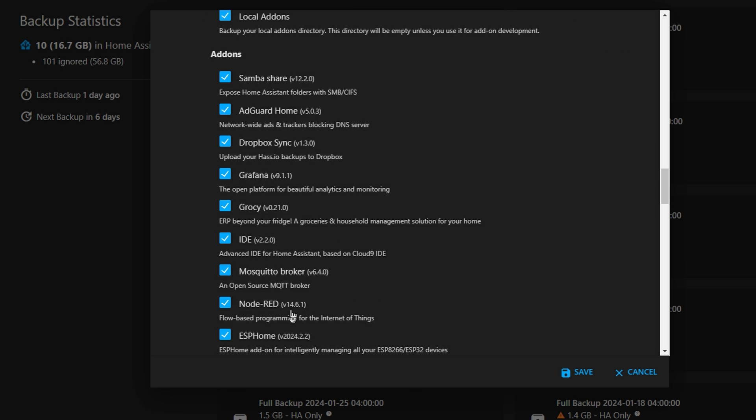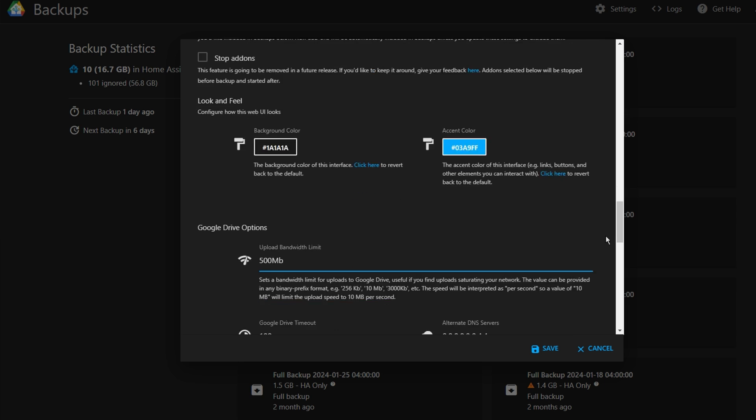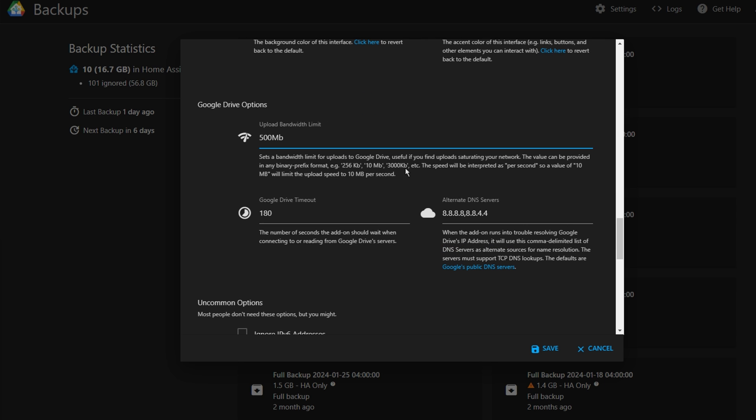The final option I wanted to mention is the ability to restrict the upload bandwidth. This is really useful because many internet connections have good download speeds but are restricted on upload. For example, I get 900 megabits down but only 110 up as a maximum. So especially if you do something like online gaming at night, it might be worth setting a buffer so you don't run out of connection speed. Even though I went through quite a few settings, there are plenty more for you to explore.